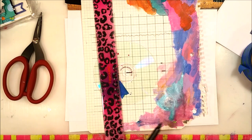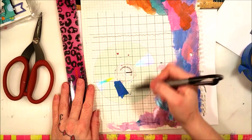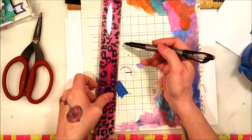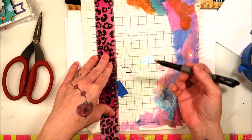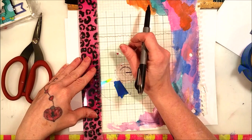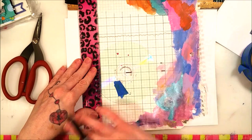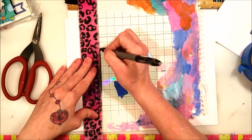Then you're going to take a ruler and a Sharpie and follow the lines of your grid. That small piece of painter's tape won't affect it because you're going to have a ruler going over it. If you don't put the painter's tape there, you're going to have a hard time because it's going to slide all over and you'll have to keep realigning it. This made it go so much faster.